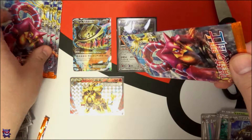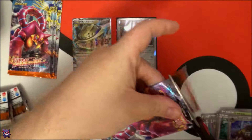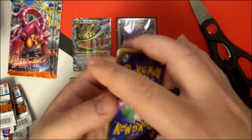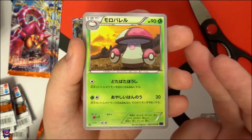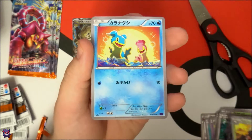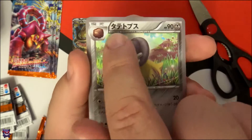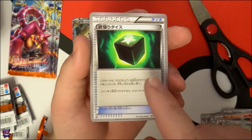We have five packs left — halfway done. Hopefully we can pull another EX, that would be very nice. Pack six — what is this? It's Foongus, I don't remember... it's a mushroom. There's Shellos — pretty cool card — a Ponyta, and Shieldon. That fossil was Shieldon's fossil, okay. And Greedy Dice — I actually knew that one.